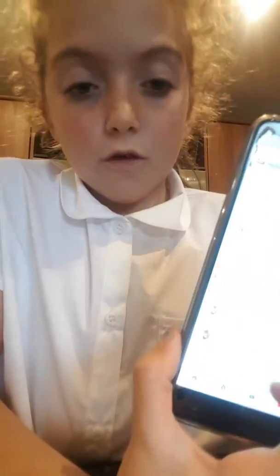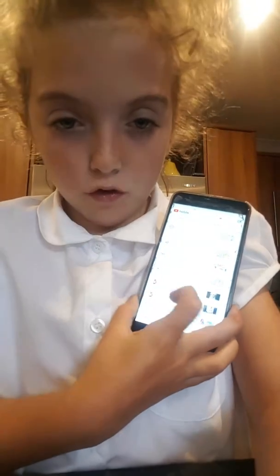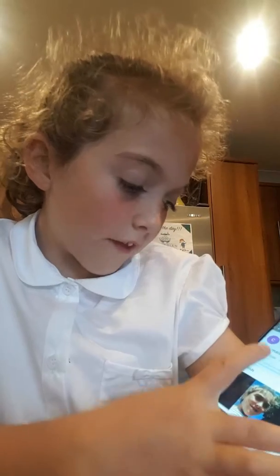And today I found it! So let's see what happened. So you might not be able to see it, but there is my icon on my dad's phone. When I click onto it and go down, it's like that — not the icon.